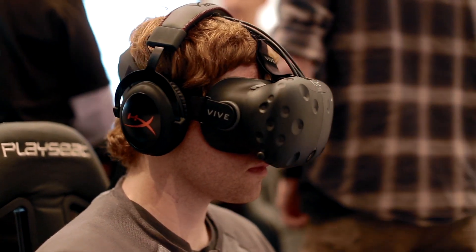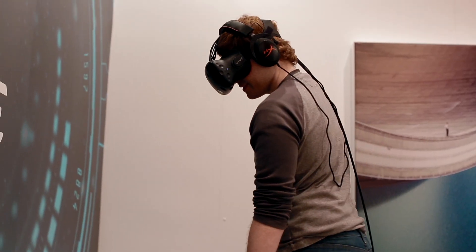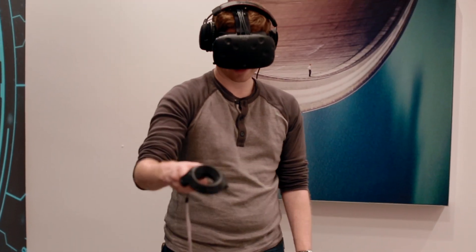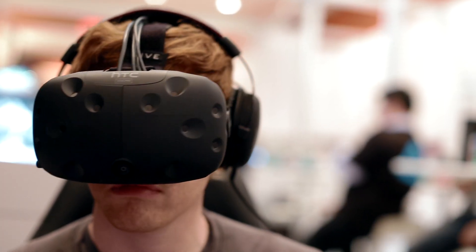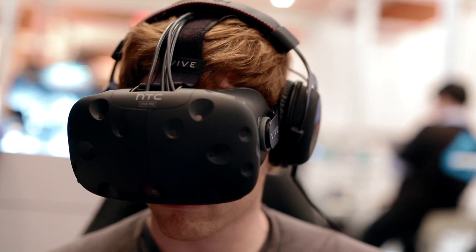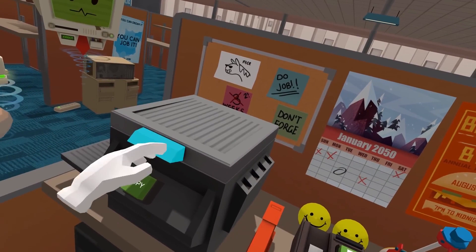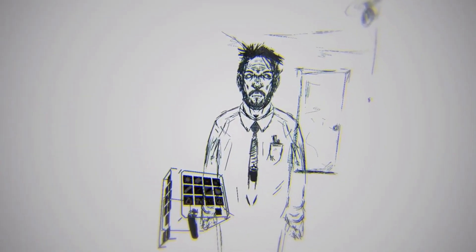The Vive Pre is definitely a step up over the previous iteration, which was already pretty damn good VR, but there are still some kinks that need to be worked out. The headset is still pretty heavy and I don't think the strap system is quite there yet — it doesn't do enough to anchor the headset to the back of your head to take some of the weight stress off, so the front of my face was definitely feeling weighted down after just a few minutes. As with any VR headset, getting the fit and focus right is really important to getting the image sharp and clear.